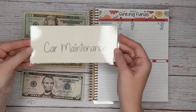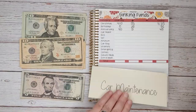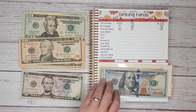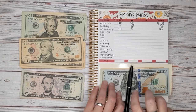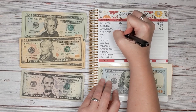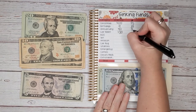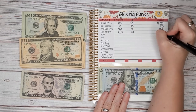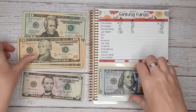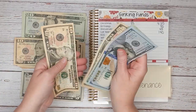Next is car maintenance. Let's see how much we have to start — $120, $130. And today we're going to add $10 for a total of $140. Counting it out: $120, $130, $140.